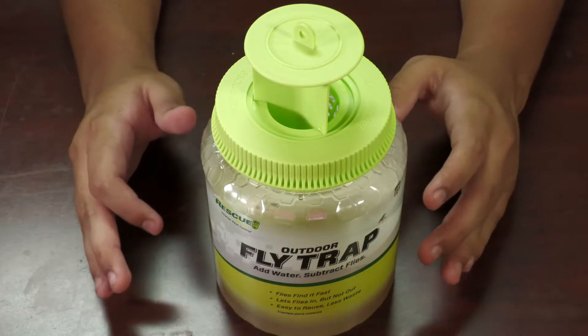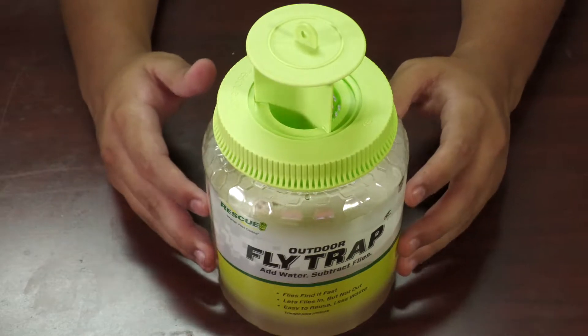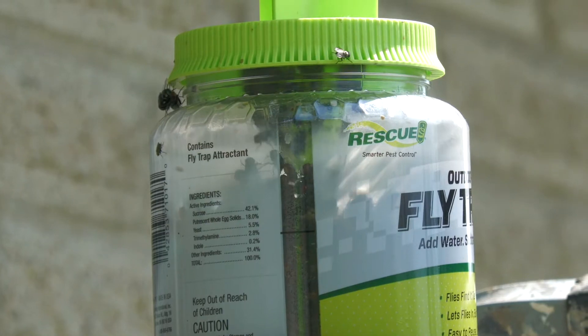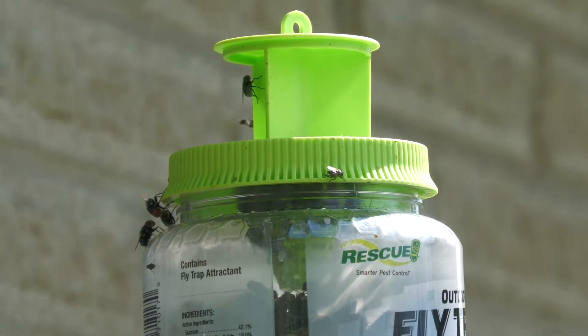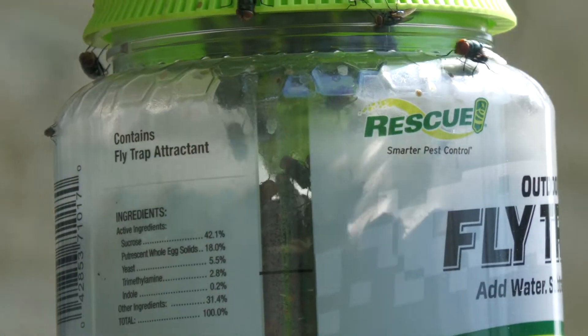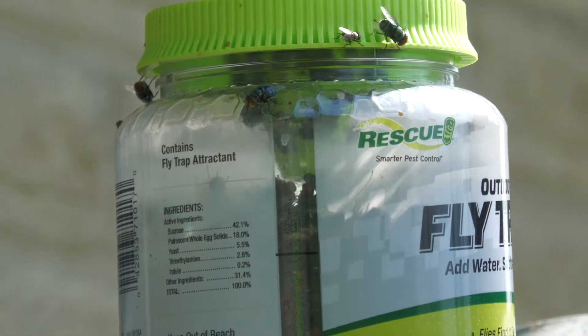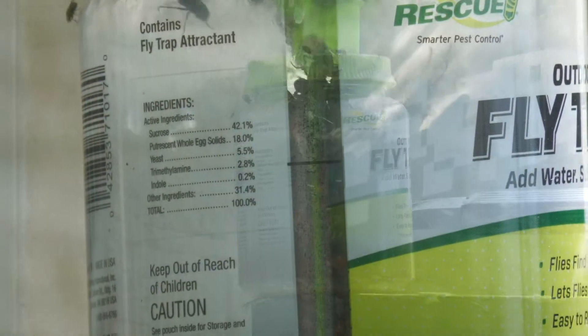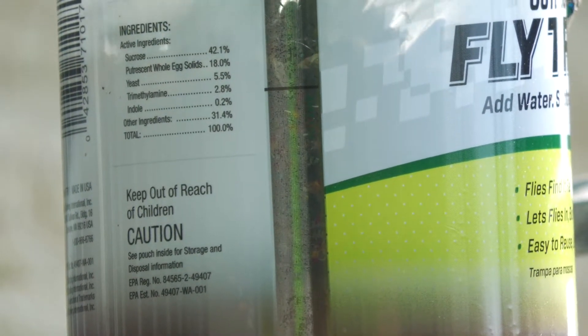Disclaimer: I don't have a fly problem, I just want to check it out. Now let's try it for ourselves. As you can see there is a ton of flies — I don't have a fly problem at all, at least I thought I didn't. Can you see how many flies there are in this container? It's only been five days and it's supposed to last for about 30 days.